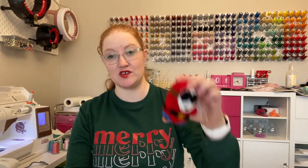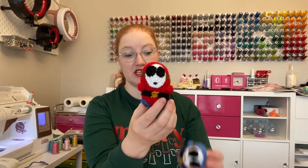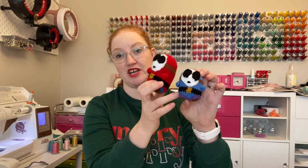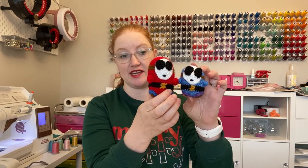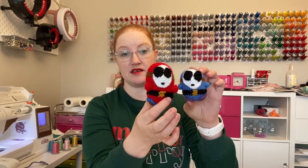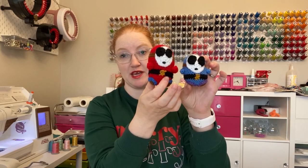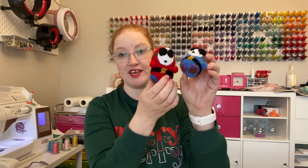My son wanted me to make him another shy guy, so I made him a little blue one. I also made a red guy a few weeks ago that I never got to show on my creator vlog. The red one used Red Heart Super Saver yarn, which is a lot thicker, while the blue used number three weight yarn — totally different yarn weights. So they came out different sizes, which I warned my son about ahead of time. He's happy with how he turned out; he's got his little purple feet and now has a bunch of shy guys.